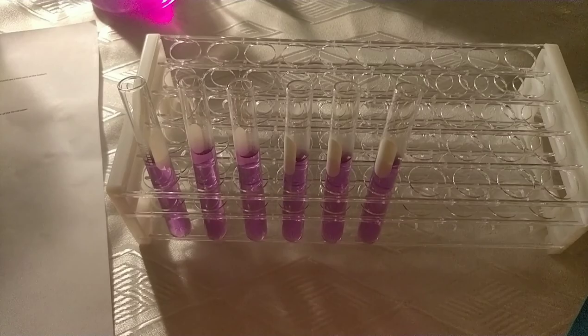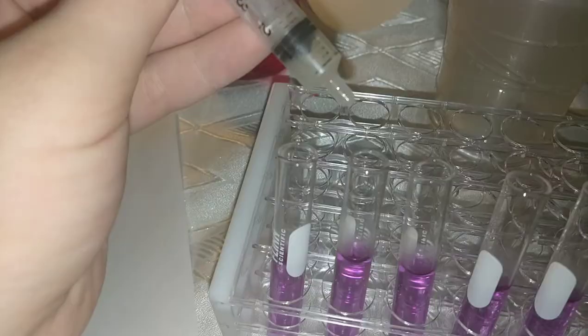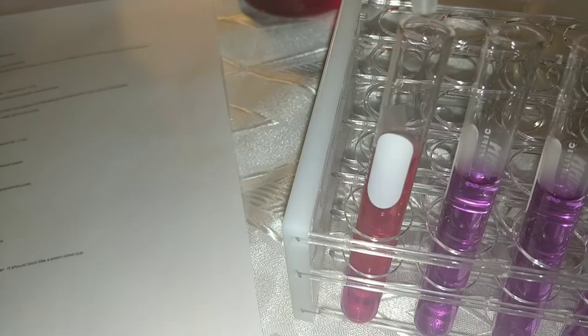Here I have the six test tubes with the cabbage juice indicator in them. I'm going to start with the lemon juice as instructed. I'll use the pipette to measure out exactly one milliliter of lemon juice and put it into test tube one. As you can see it's turned red, so for the lemon juice we'll write it down as red.